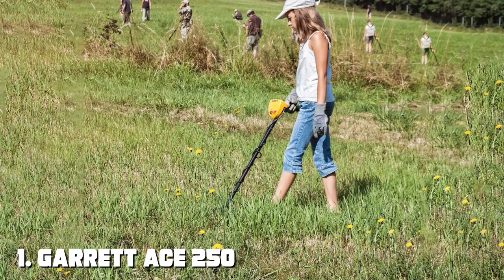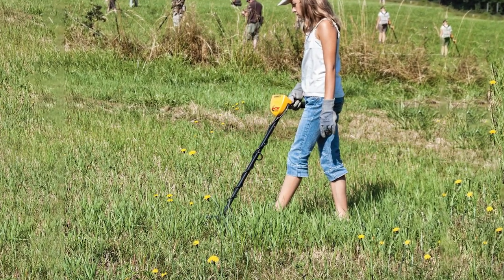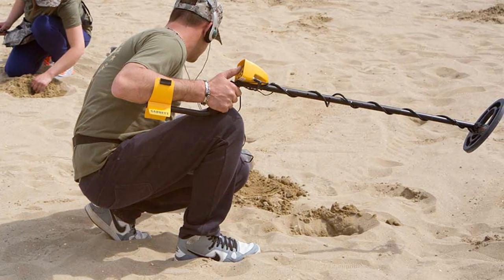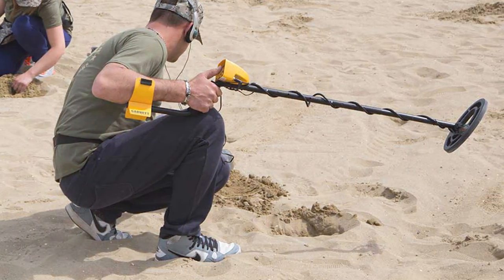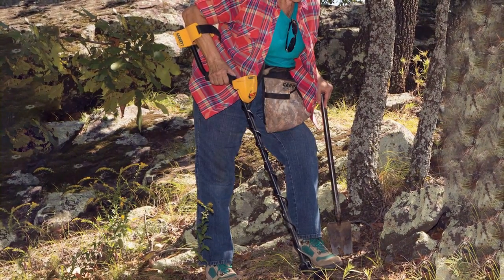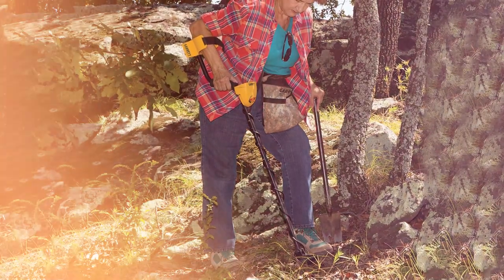At the first position of our list, we have the Garrett ACE 250 Metal Detector — a powerful tool for treasure hunters and hobbyists alike. With its advanced features and user-friendly design, this metal detector is perfect for both beginners and experienced enthusiasts. The ACE 250 features a 6.5x9 performance search coil, which allows for excellent target discrimination and depth detection.